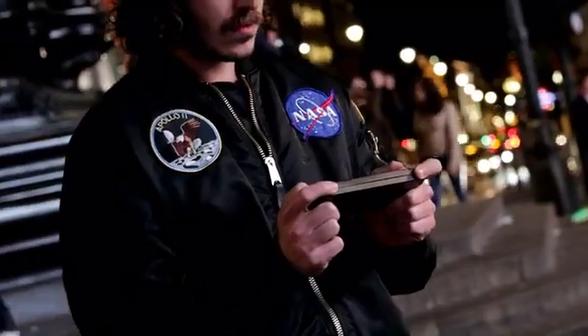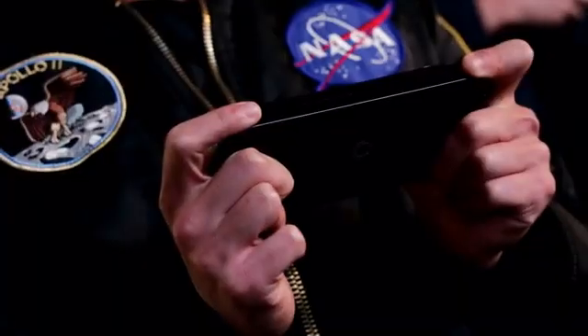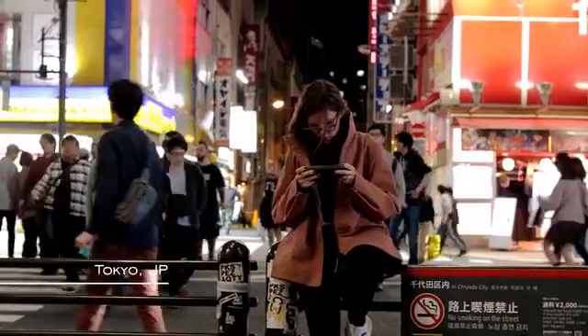This is Lyra, a handheld game console. Lyra will bring all the history of video gaming in the palm of your hands. Play your all-time favorite video games whenever you want, wherever you want.